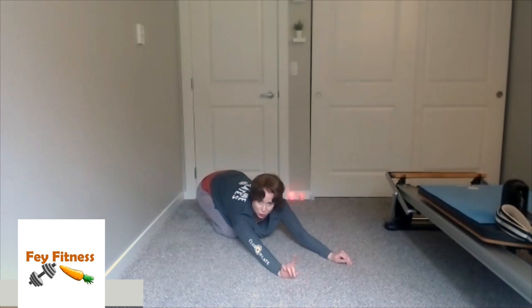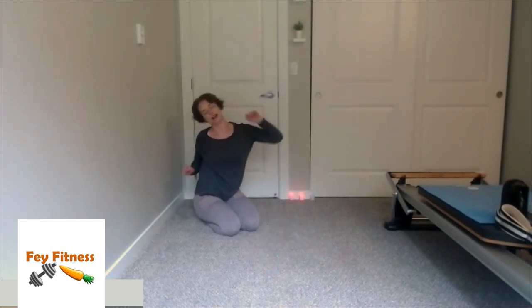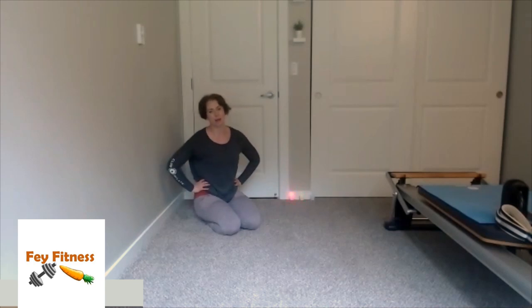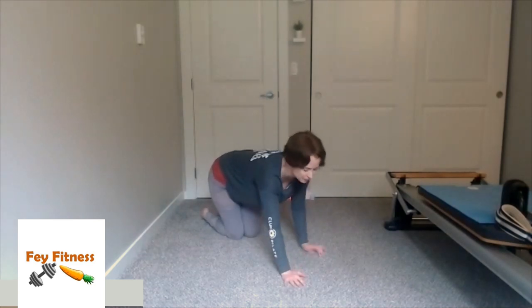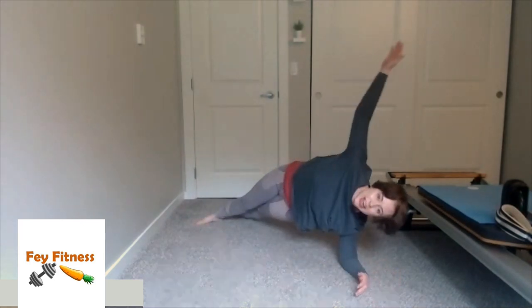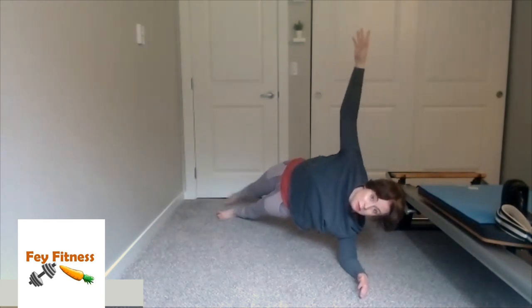Hopefully I can convince you to do one more side plank — to make it easier, we'll come onto our forearms. So shake it out, whatever feels good — give those wrists a little wiggle if they're feeling grumpy. I'm going to come onto my forearms, come into our plank, and roll into a side plank. From here, my top foot is just going to rainbow from one side to the other — from the front of the body to behind the body. We'll just do three — three, two, one. Come back to my plank and take a break.